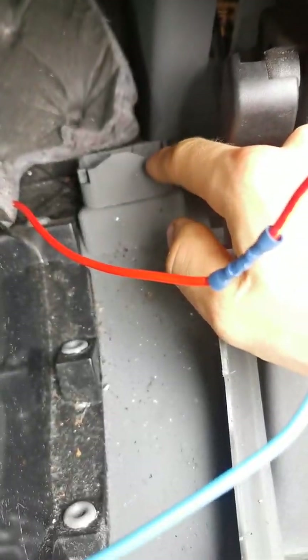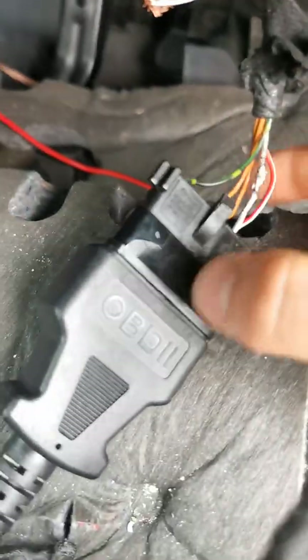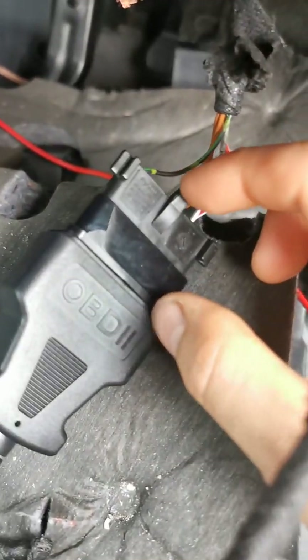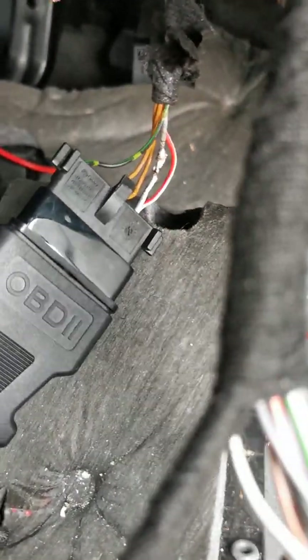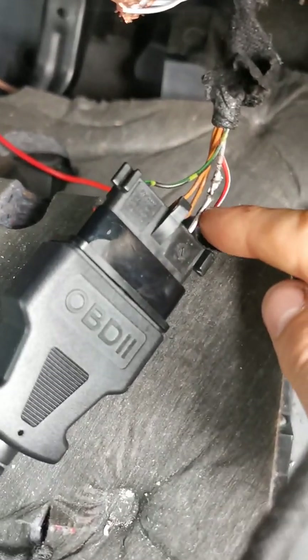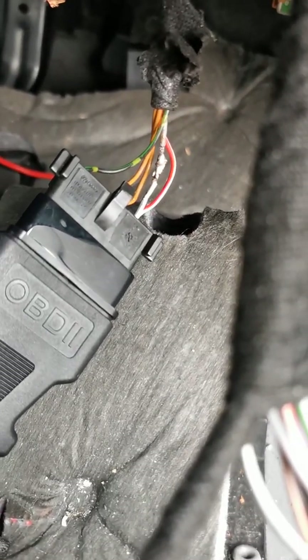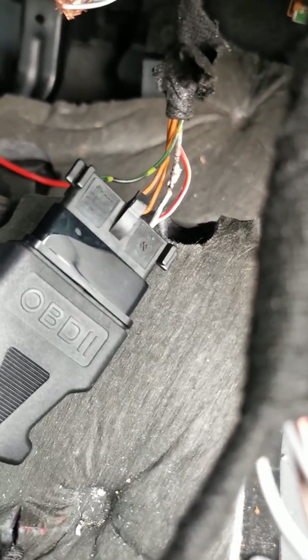The OBD2 port is here, and you just have to release three clips — this part here and two on the back — and you can pull it out. As you can see, someone has already done some sort of soldering to this wire, which makes me think there was a previous problem with it.